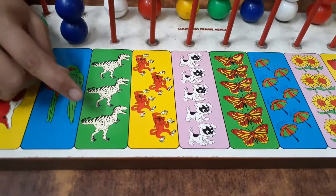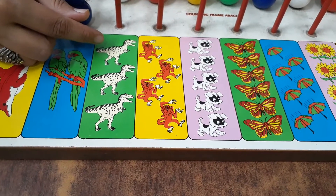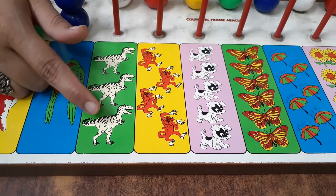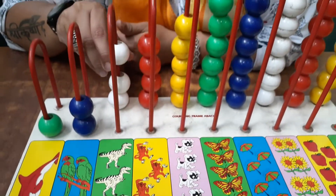Oh my, dinosaurs! How many dinosaurs are there? One dinosaur, two dinosaurs, and three dinosaurs. Okay, and three beads.